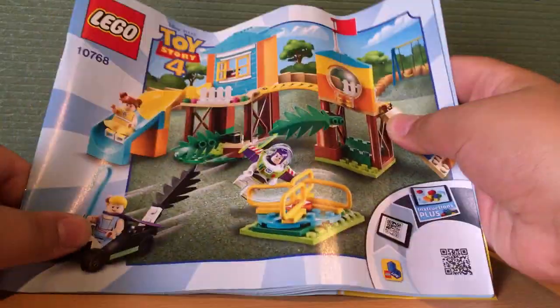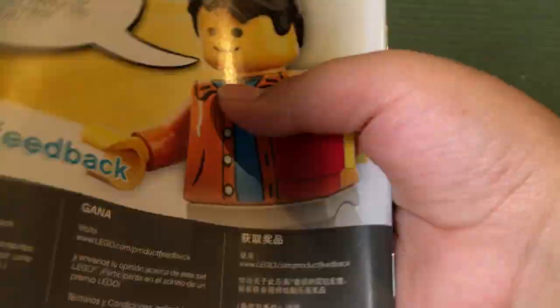For the instructions, they don't have any advertisements for the other Toy Story 4 sets in the back — so yeah, that's just the instructions. Now it's time to get into the set, which is what you all came here for.